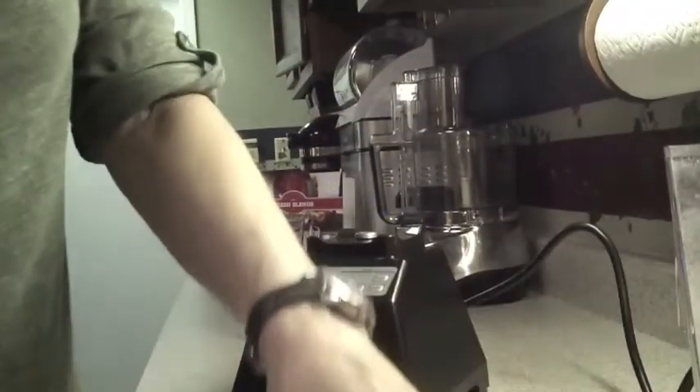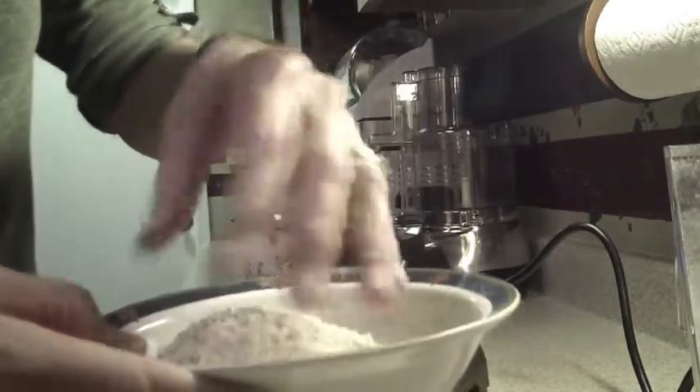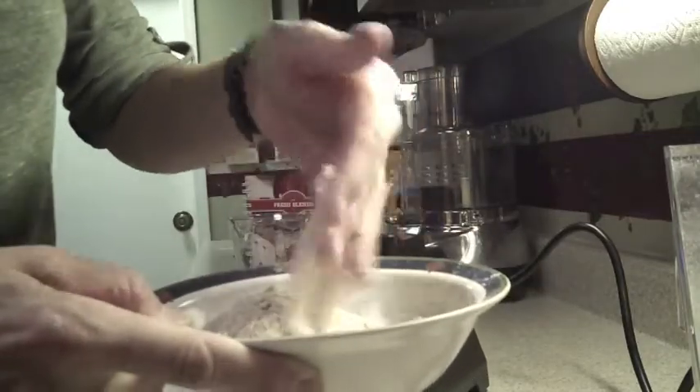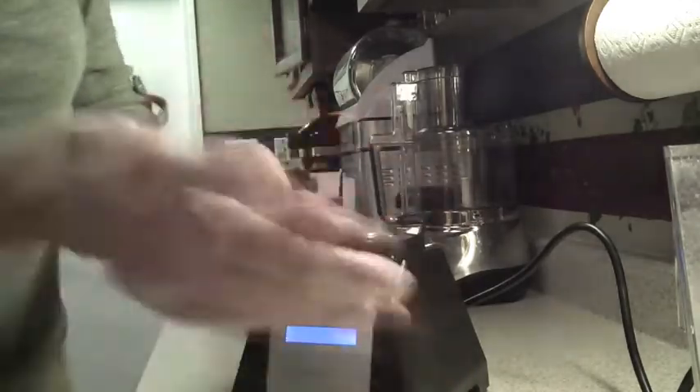The consistency is just like regular cornmeal. And there you have it, still warm from the friction caused when the blender is pulverizing it. There it is — homegrown, gluten-free cornmeal, and it's really good.